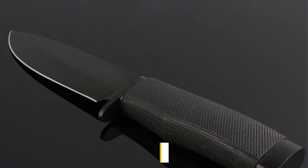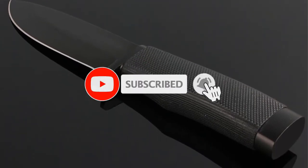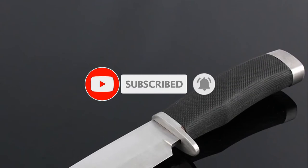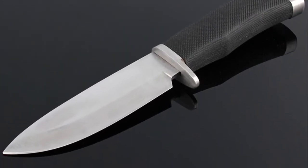Number 3: Blade Thickness: 4 mm. Blade Surface: Sanding. Blade Sheath: Nylon Sheath. Handle material: steel plus rubber. Weight: 235 grams.